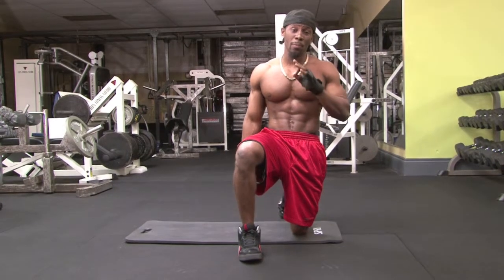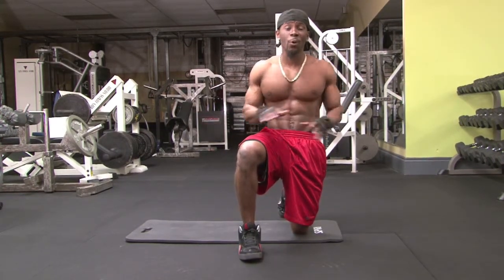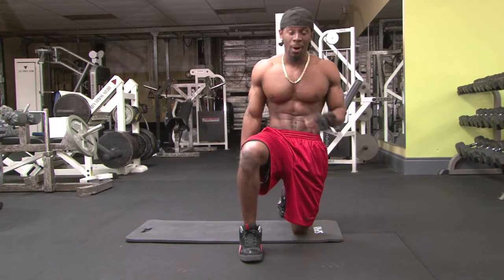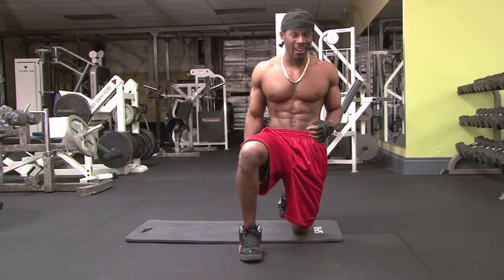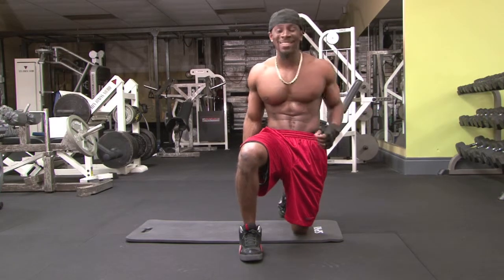When doing my training, form is the most important rule, because perfect form equals a perfect body, and that's the only way you can get a body like a rock star. Remember, to live like a rock star, you've got to have a body like a rock star. And I'm J-Rockstar. See you soon.